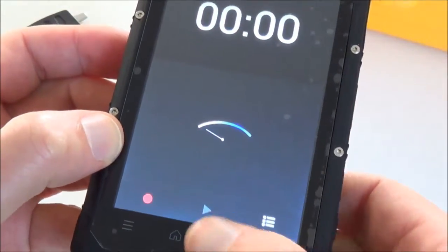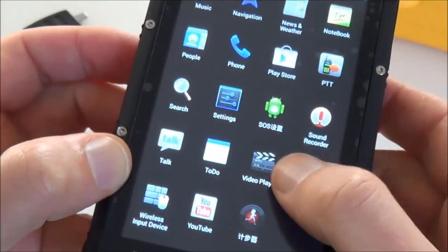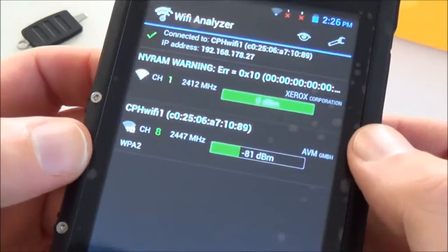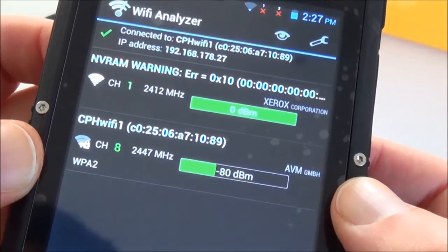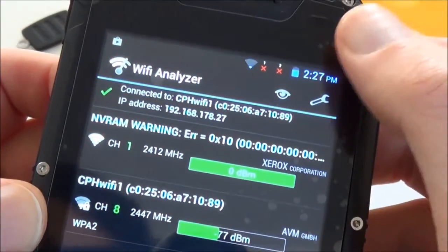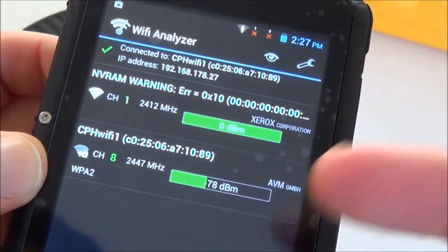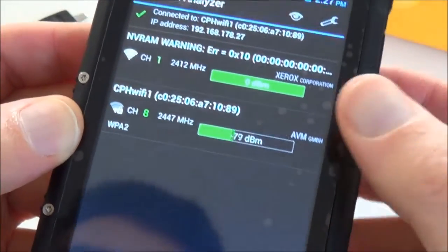There's also sound recording, Google Talk, a to-do list, video player, and Wi-Fi. Our router is not on the same floor, but we can still get a signal. The Wi-Fi signal reads around 74 to 79 dBm, with an average of 74 — not as good as an average phone in terms of Wi-Fi performance.